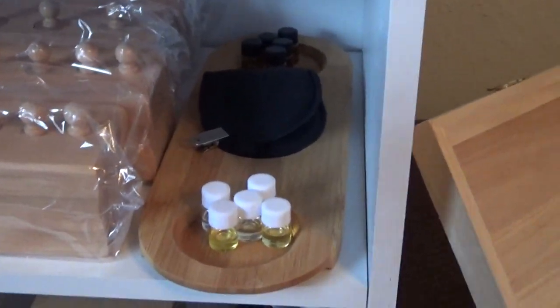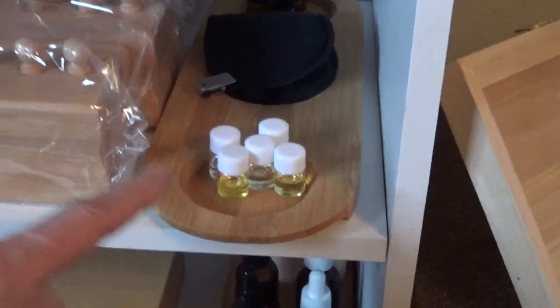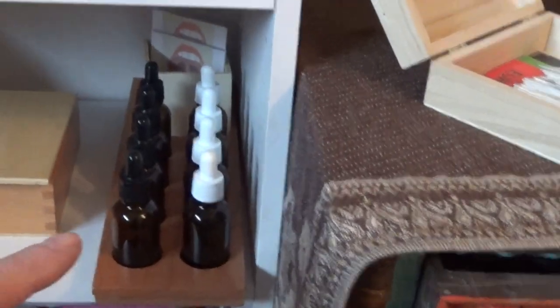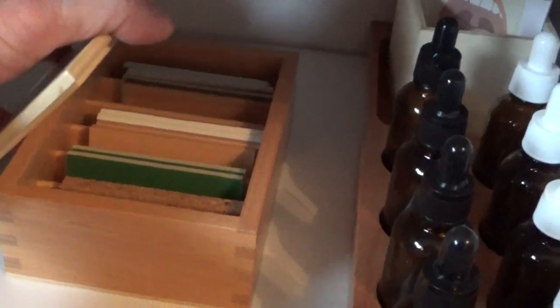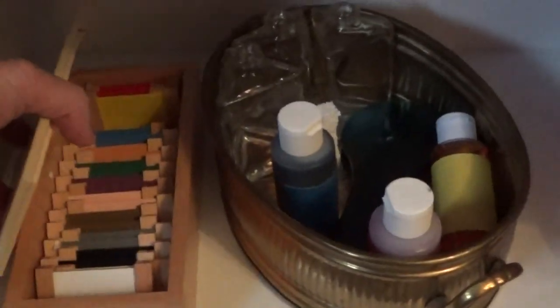This is a scent smelling station — there's five different oils in there. Tasting with cards. These are Barrick tablets. You've got matching sandpaper tablets. There's also the grading sandpaper tablets. Color box two — I don't have color box one because this is for a three to five year old group. This is going to be color mixing station. Cloth matching.